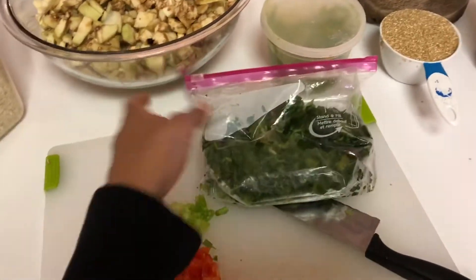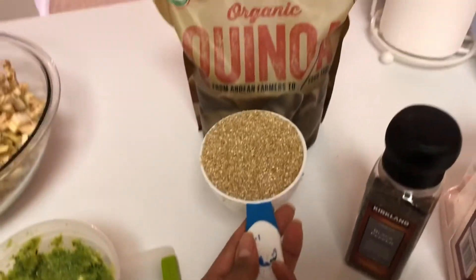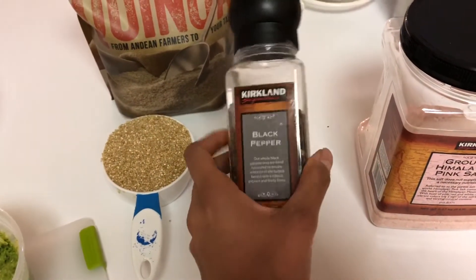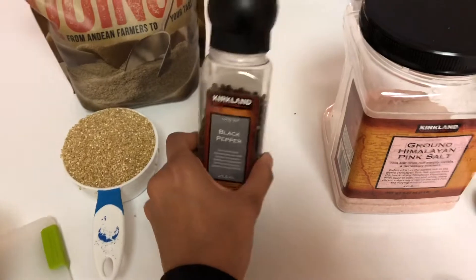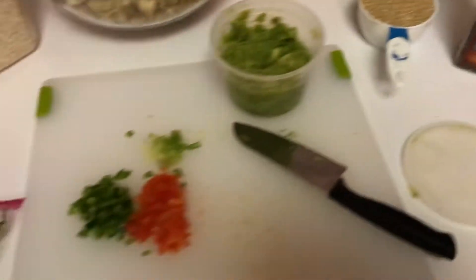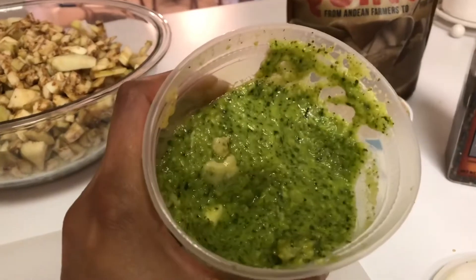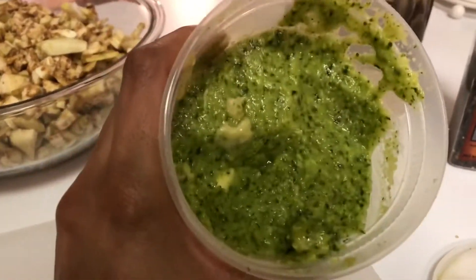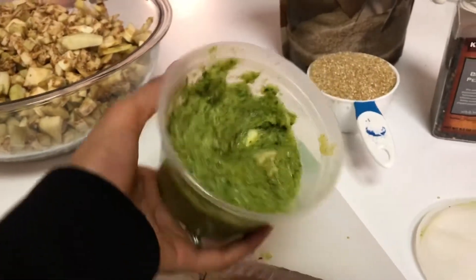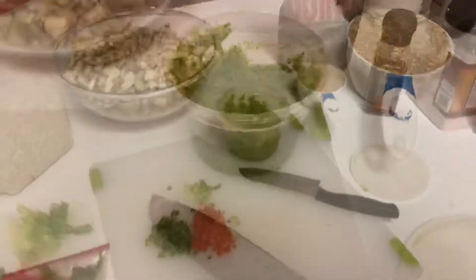I like cilantro, but if you like parsley you can use parsley. You also need one cup of quinoa, black pepper — just as much as you like — and salt. I also mix garlic and parsley with salt; I made it myself. I love that garlic cream, but you can use whatever you have.